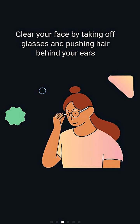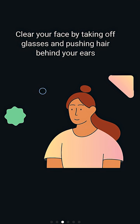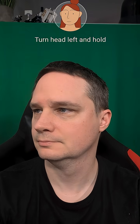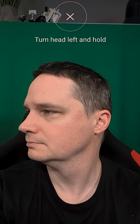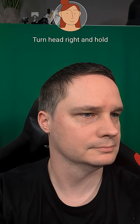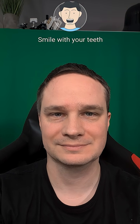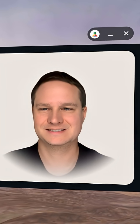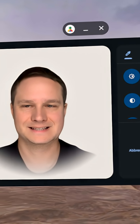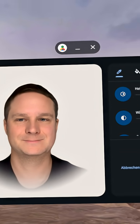I used a Google Pixel 9. You have to scan your face from the front, then look left, right, up, and down. Then you have to smile — smile with your teeth — and it takes around two minutes to generate. It then connects to your Google account.